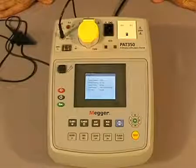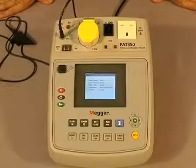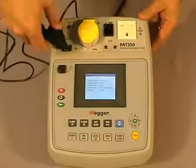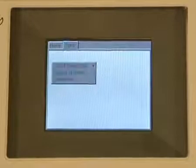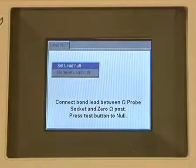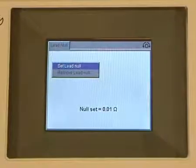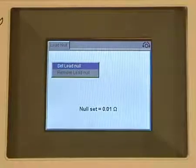Before starting the earth bond test, there is an added feature on the PAT 300 series: the ability to null out the lead. To do so, you connect the bond lead at the top like so, and then connect the other end to the zero post. Once that's been done, using our keys we select setup, scroll to lead null, press OK, then select set lead null and press test. And that's the lead nulled. From then, we can remove our lead and begin our earth bond test.